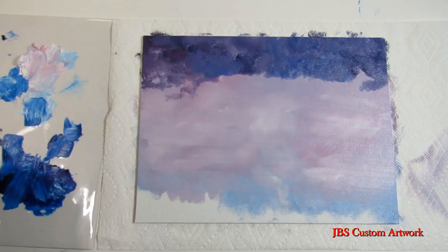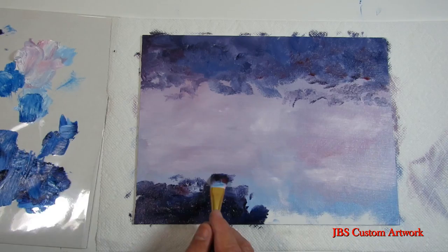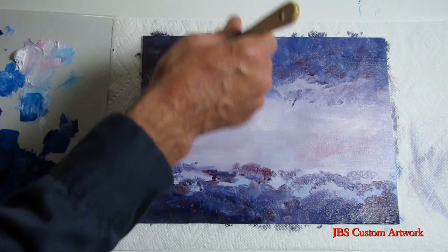Next we will take the red and blue and put in the darker clouds. This will give the painting good contrast and the focal point will be the geese.